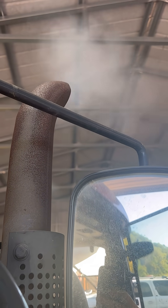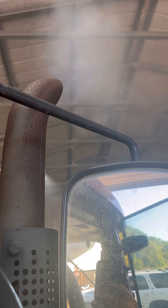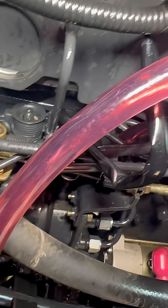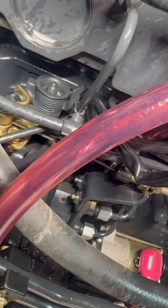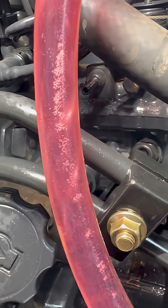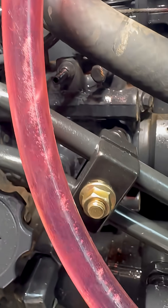It was running rough, dumping raw fuel — it would burn your eyes out in the shop trying to run it, we'd have to shut it off pretty quick. Knowing what we know about Perkins, they're very susceptible to air intrusion into the fuel system; it'll throw them out of time. So we put our clear tube on here and yeah, she's definitely sucking air, no doubt about that.